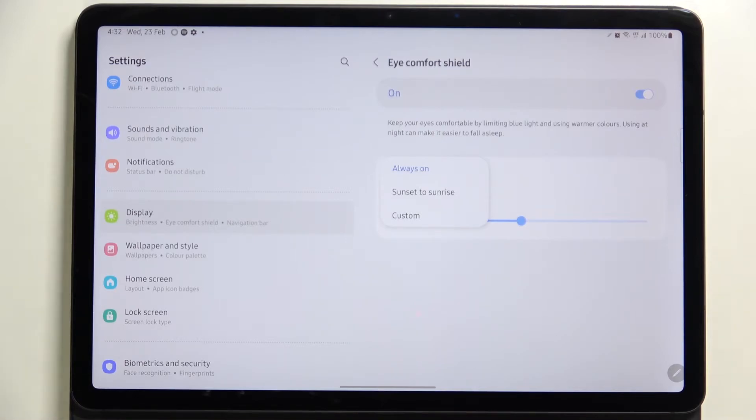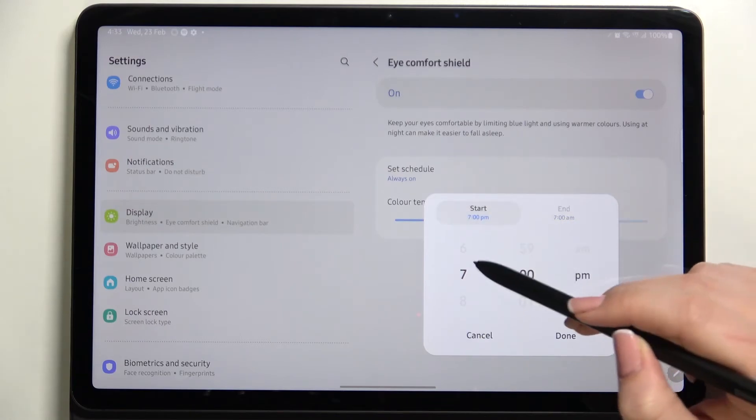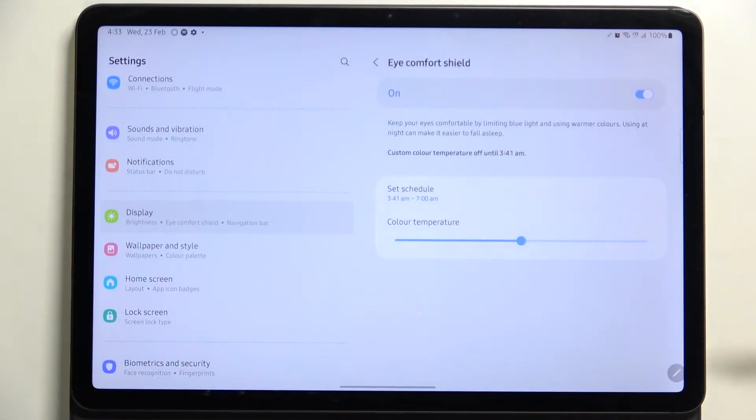We can set it from sunset to sunrise, which means your device will decide — probably network-based — when sunset and sunrise are, and it will simply turn on or off the Eye Comfort Shield. Or you can customize the time: after tapping on it you will be able to pick the start and end time just by swiping. Remember to tap Done. As you can see, it has been immediately turned off because we are not within the set schedule.